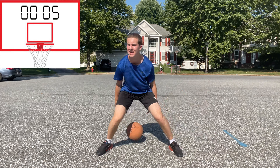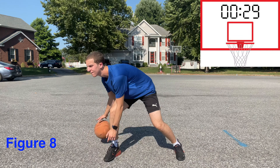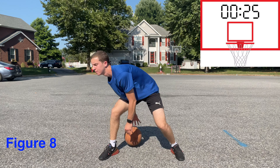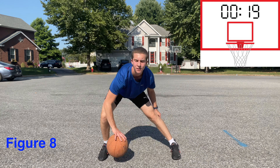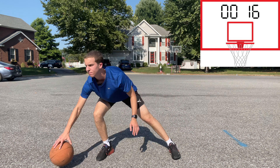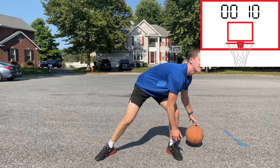Now incorporating our fingertips and some movement, we can do the Pete Maravich figure eight drill. Control tap the ball around your legs and switch hands when under them. And for more drills like this, be sure to let me know what else you want to see in the comments below.